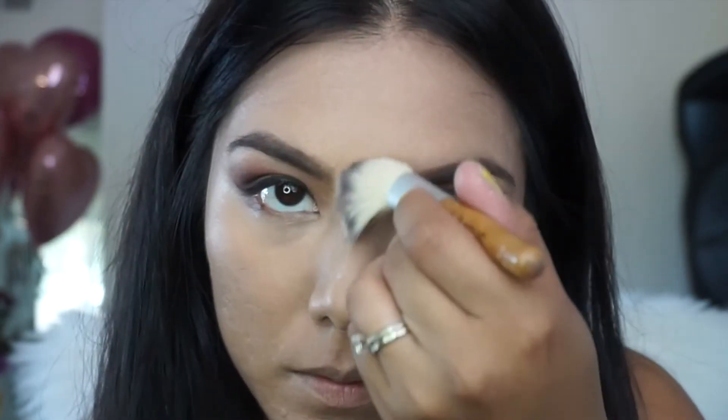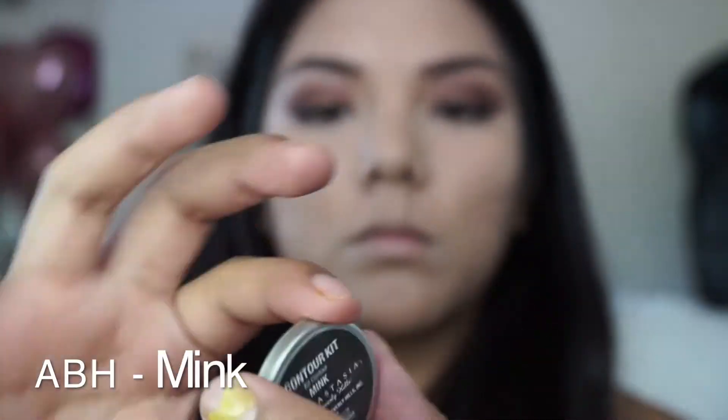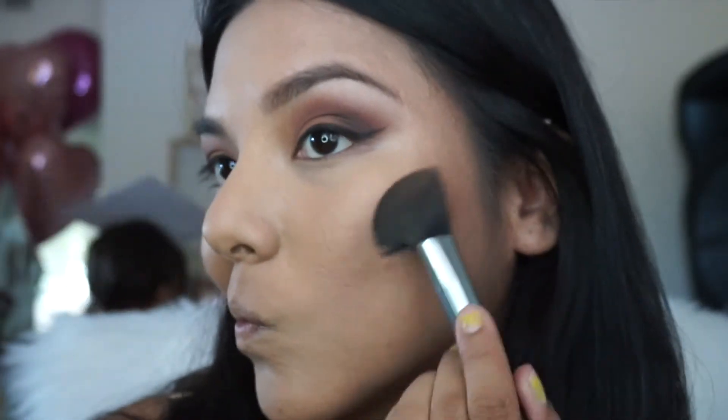Then I go over with translucent powder and set the areas where I applied my concealer and also where I tend to get a little bit oily throughout the day, which is my chin, my nose, and forehead. Contour is not the same for everybody — you have to take into consideration what parts of your face you want to show slimmer or smaller. For me it would be my chin. I also contour under my cheekbones. I don't contour my forehead because it's already pretty short, unless I'm wearing a ponytail — then I contour just on the sides. But for the most part it's just on my cheeks and jawline.